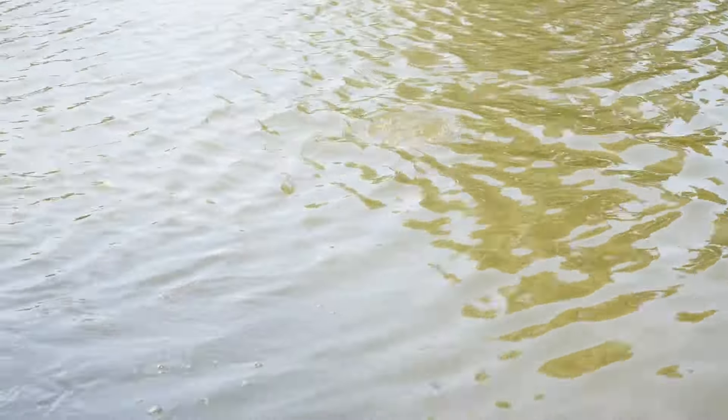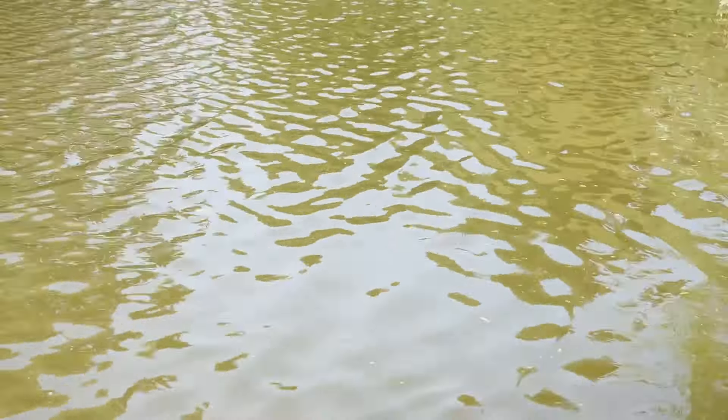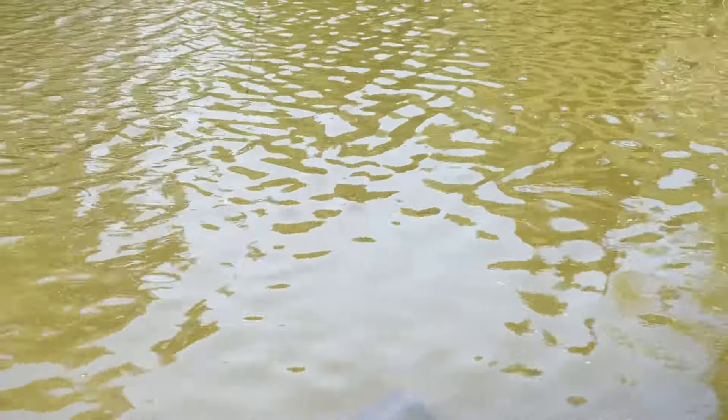Nice big old mouth on it when it came up and took the fly. I've missed a few fish today but I was not missing this one. It hasn't really made any runs after that initial one, it's not trying to go back for the tree I hooked it in front of.